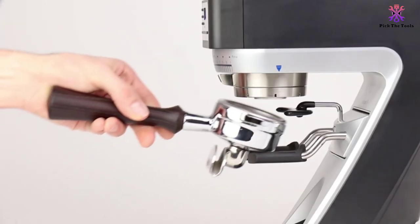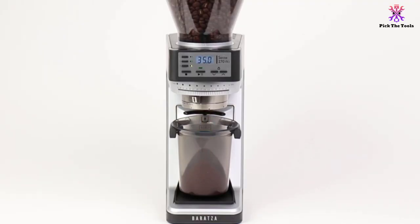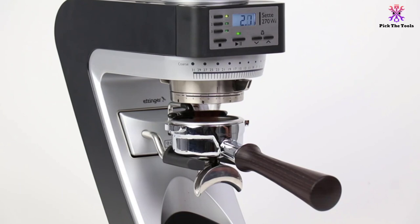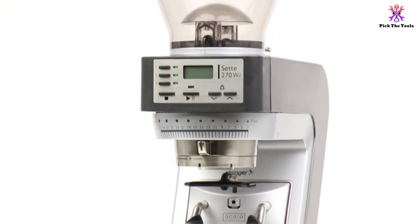The Baratza Sette 270 also comes with a grounds bin designed with anti-static plastic that has a molded spout, making pouring simple enough that you feel like a professional barista. This coffee grinder comes with a grind adjustment of 30 steps so you can choose how to make your coffee, from grinding an espresso out to manual brew. You can also choose the automatic method with 9 different settings.